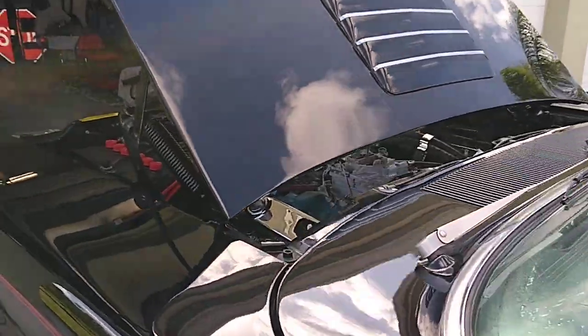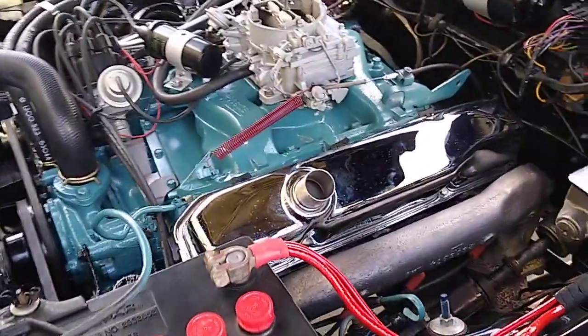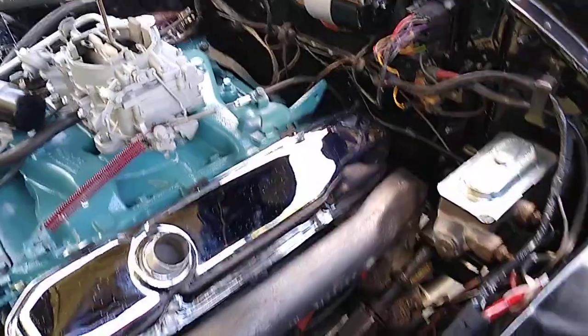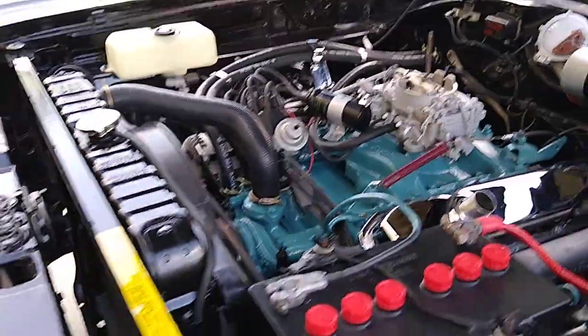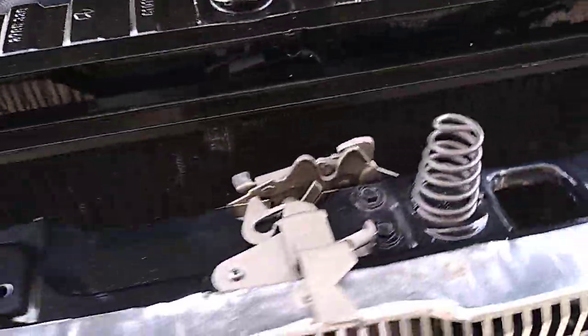Just got the whole engine bay re-detailed — new red top battery, painted the block, redid the manifolds, wiper motor, all new Chrysler hoses, electronic ignition with Pertronix, redid the radiator — everything.